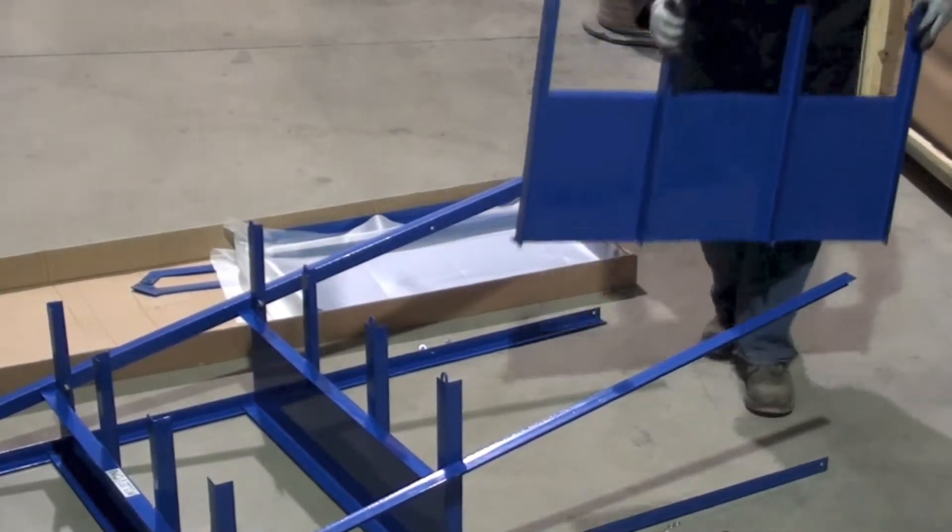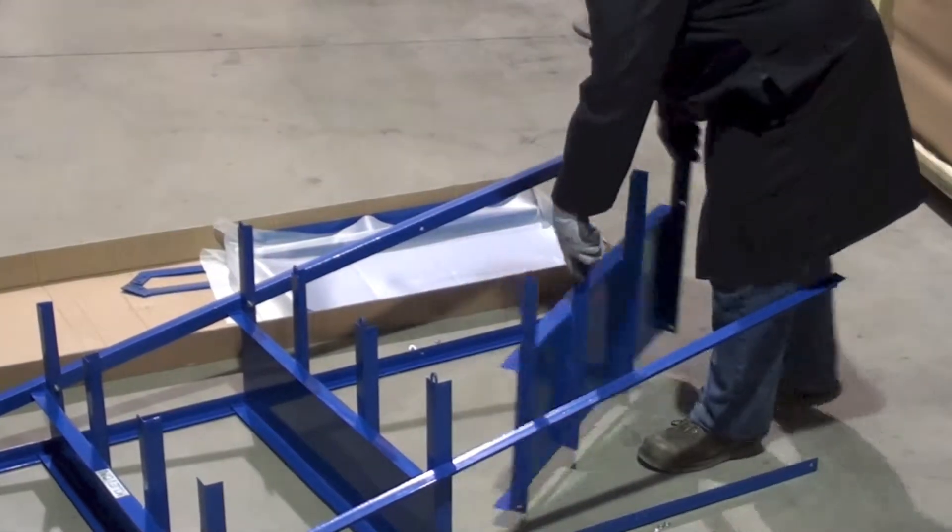Next, locate the larger pan shelf and install the four nuts and bolts in the appropriate holes.